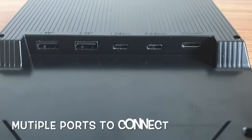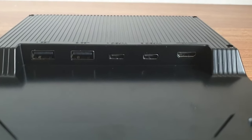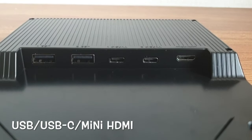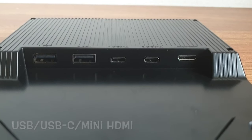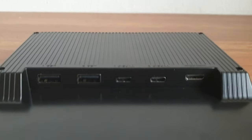There are multiple ports to connect the display to for power or data transfer usage. Two USB-A ports are provided, along with two USB-C ports and a mini HDMI port — different ports for you to plug your devices to depending on compatibility and needs.